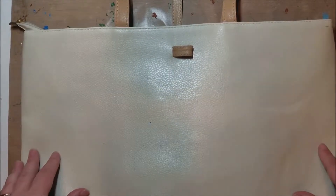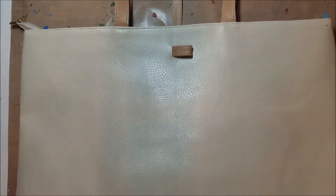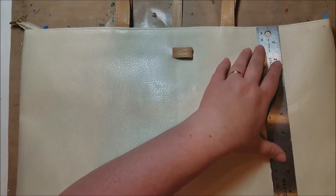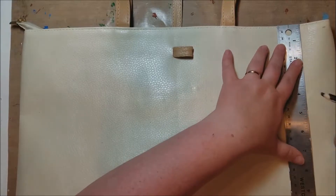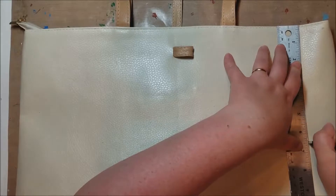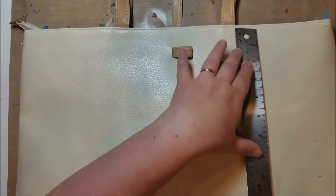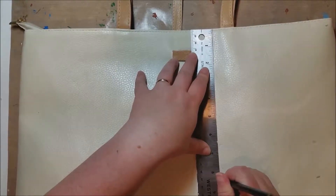I thought this would be the perfect base to paint a watermelon-themed bag on, because I just love watermelon and summer — it's just perfect. What I did first is I measured, and it's a little over 10 and a half inches. I took a regular pencil, went to 6 and a half inches, then 8 and a half inches, just marking it very loosely so I have an idea of where to put my pink color and where to put my green colors.